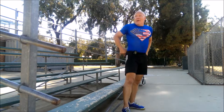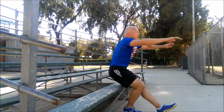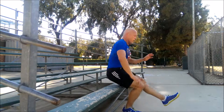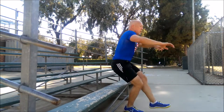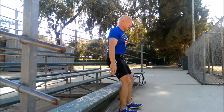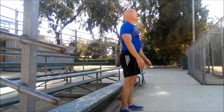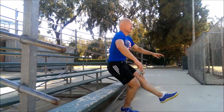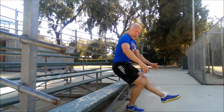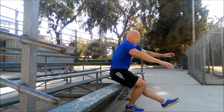Break. Back to switches. Woo! You're getting there. Get it! Just two to go, we're going to get this. Last one on this leg — you might as well be a hero. You can do it. Come on now. Push through it. Break.